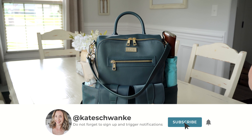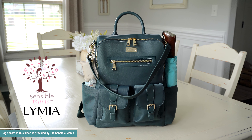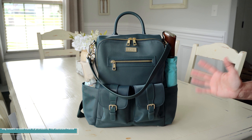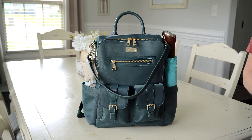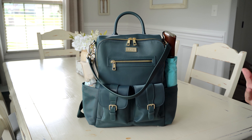Hey everyone, I'm Kate Schwenke and welcome back to my channel. I'm excited today to team up with Lymia brand and the Sensible Mama to talk all about their gorgeous Lymia Sophie bag in the Steal the Show color. This color is so pretty — it is a steely gray blue-green, almost on the verge of being like a bluey emerald.